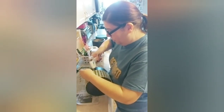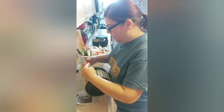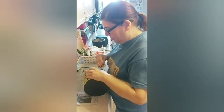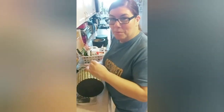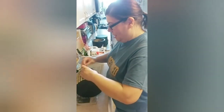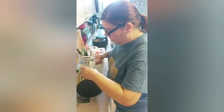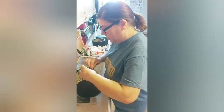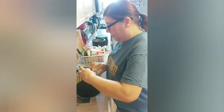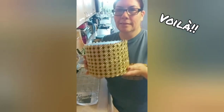You guys will be here with me because I will be making the centerpieces as video tutorials, so you'll be with me almost every step of the way. These pedestals are going to elevate my centerpieces. Alright guys, this is done — look how pretty that looks!